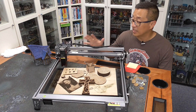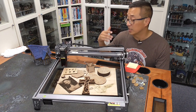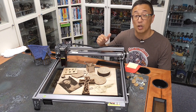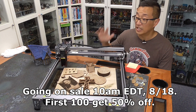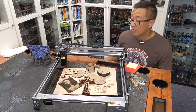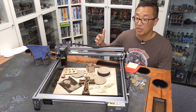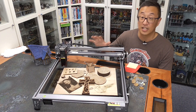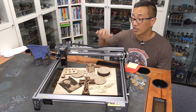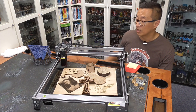Creality did send me this laser to review, and at the moment of this video posting, it is being made available in North America. Use the links below because I have a discount for viewers interested in getting this for quite a bit off. Overall, I think this is going to retail for a little over $500. The big question is whether that's worth it over some of the other options — the 5-watt version of this laser is about $330.